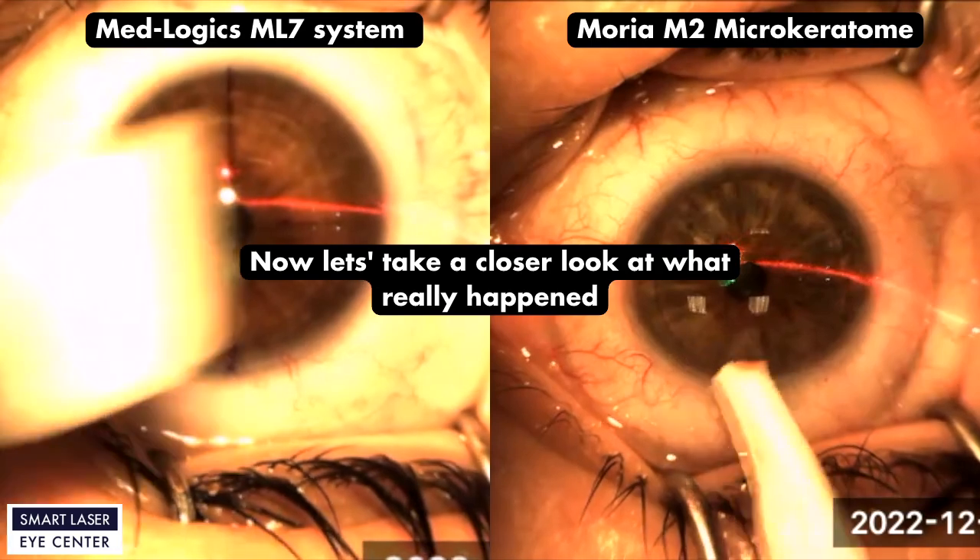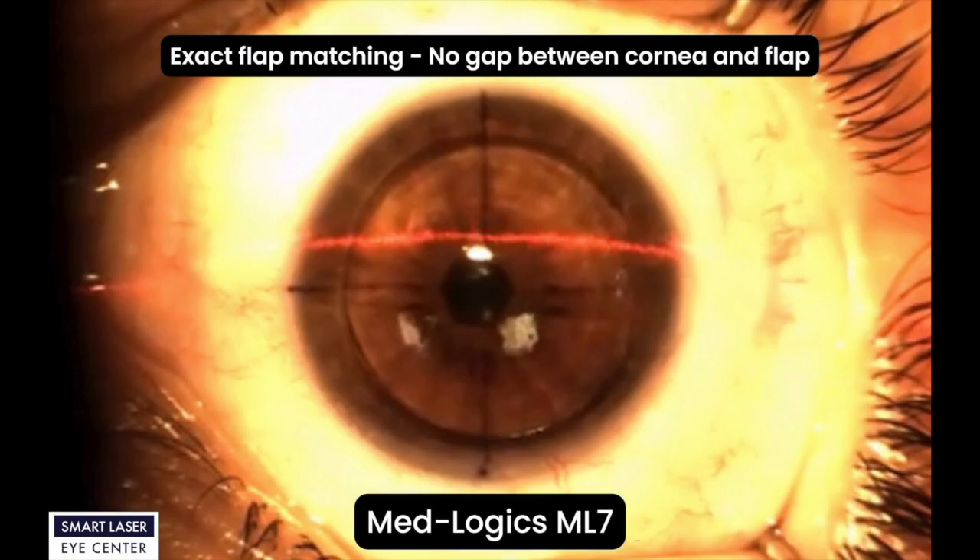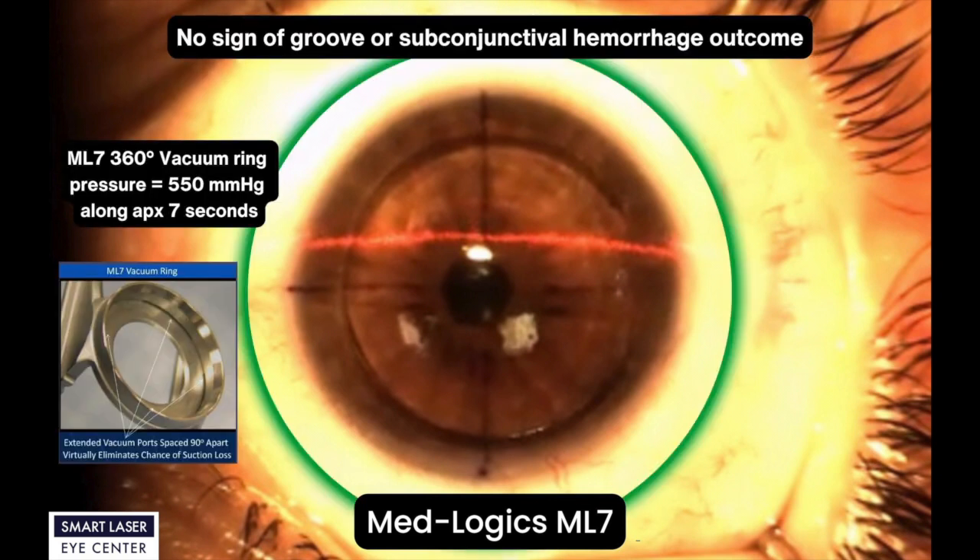Now let's take a closer look at what really happened. If you look at the ML7 final video capture, you can easily see exact flap matching. The final shape of the cornea is very symmetrical and spherical. There is no significant gap between cornea and flap. Now let's take a closer look at the biomechanical principles of the ML7 that allow this successful surgery.